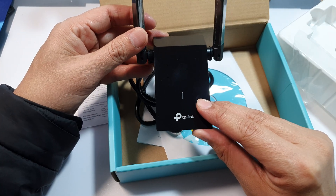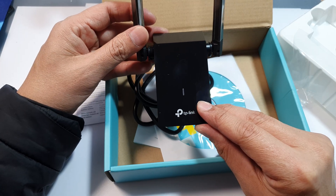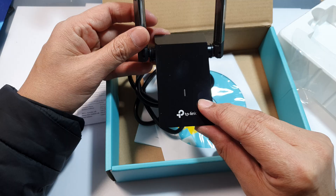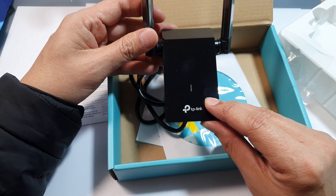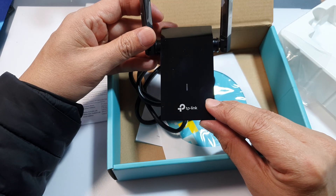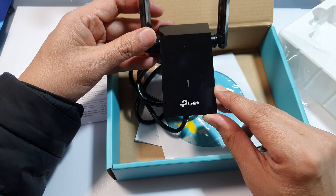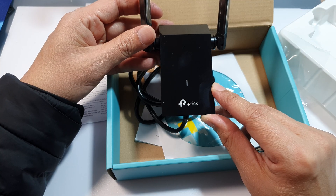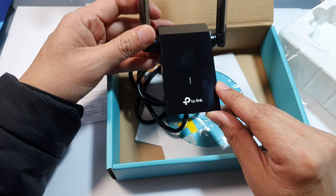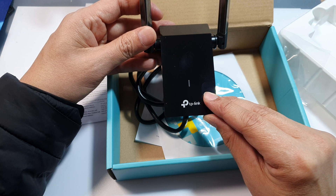I haven't tested it with Linux or Mac OS yet, so if you'd like a follow-up, drop a comment below. So should you get the TP-Link AC1300? If you need a reliable and budget-friendly USB Wi-Fi adapter that supports fast dual-band speeds, this is definitely a great option. It's compact, easy to use, and delivers solid performance for everyday needs.